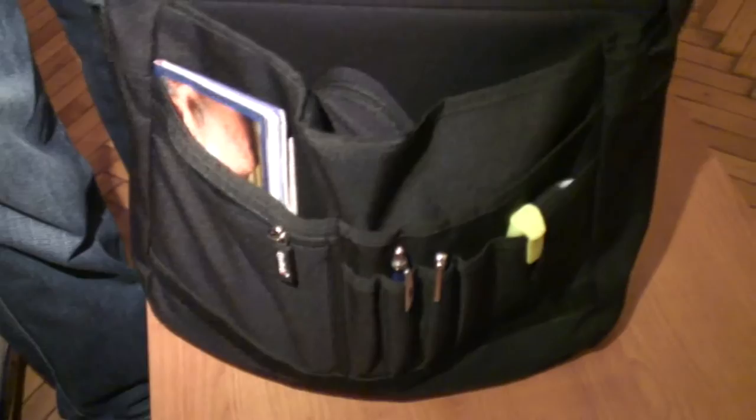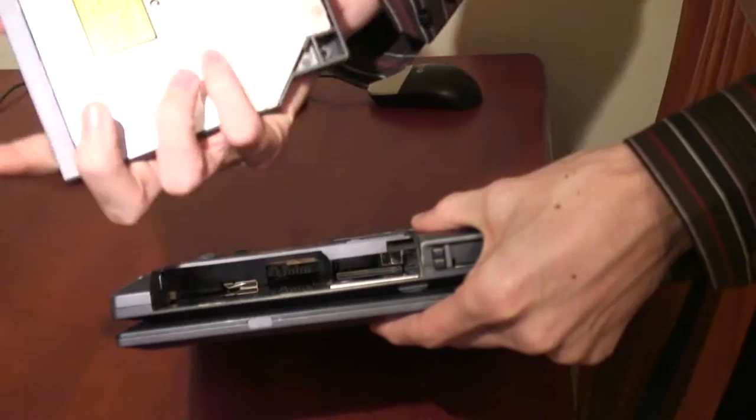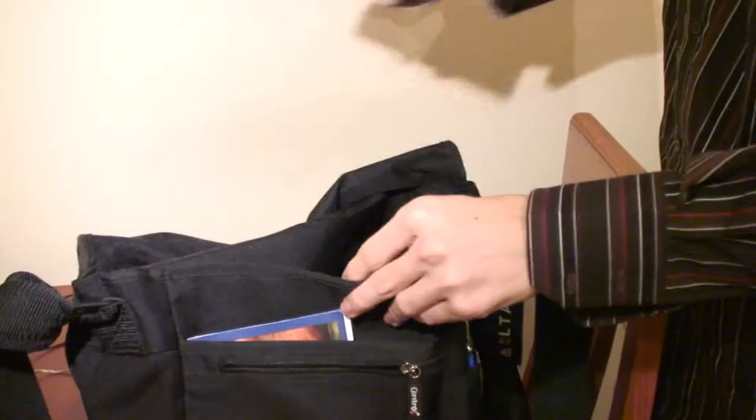Take the computer components, peripherals and accessories you might need, but leave the CD-ROM drive or other parts you won't. Take an extra battery if you're going to use the laptop on an aeroplane.